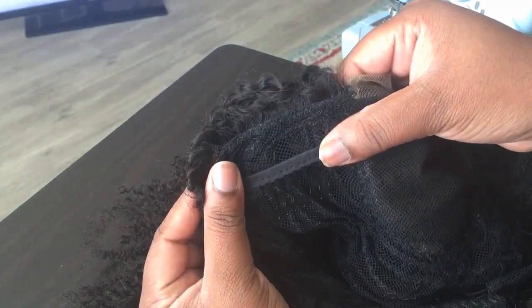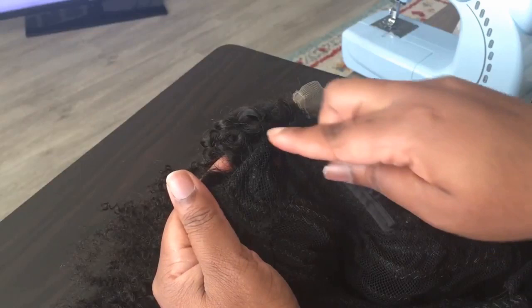That kind of lets you know somewhere in that area you're going to put the clip. Now, some people do sew right there on that line, but me, that's too far down. I just go somewhere in between this line and this very top line.